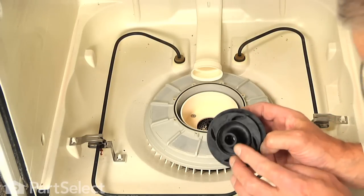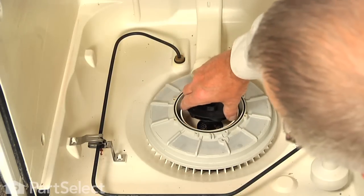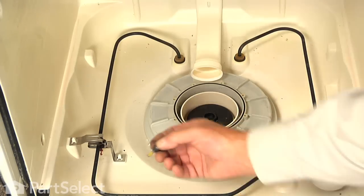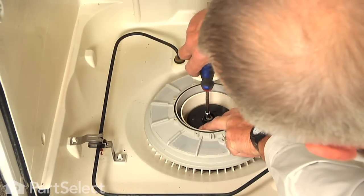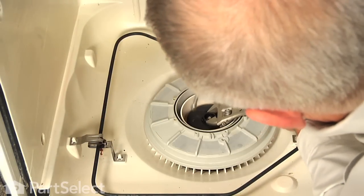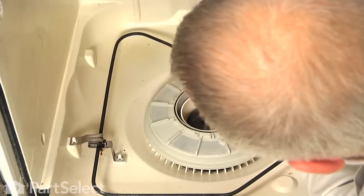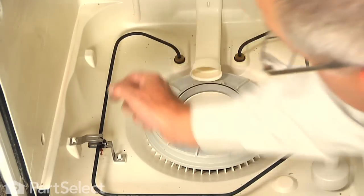We will next install the new wash impeller — inside the hub of that there is a projection that will line up with a groove on the shaft. We will set it down over top of the drain impeller until it lines up. Next, take our new screw that secures that impeller, make sure the gasket is pushed all the way up to the head of the screw, and drop it into position. Holding it by hand, we will tighten that quarter-inch screw, then slide the wrench on it and tighten it securely. It is important that we have that screw very tight as that depresses the drain impeller onto the seal to make sure that we don't have a leak.